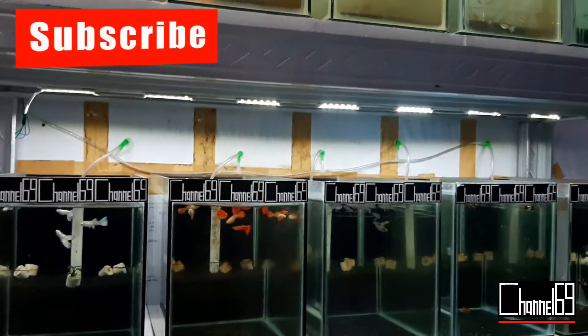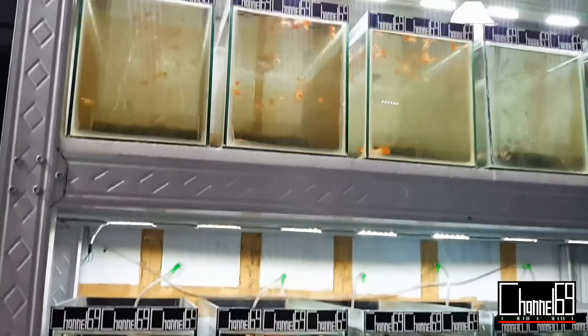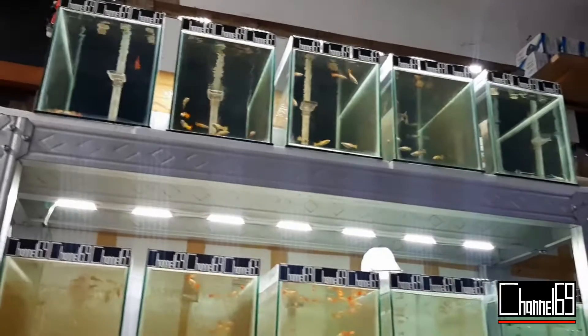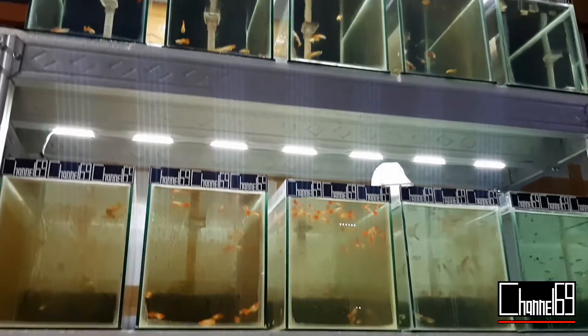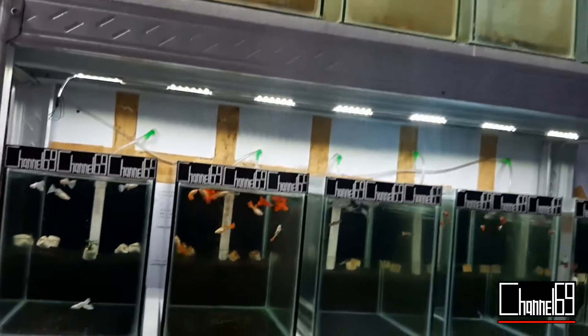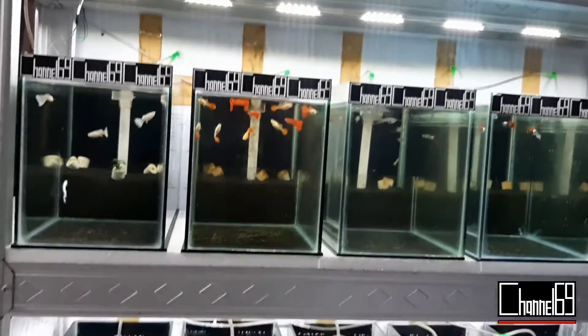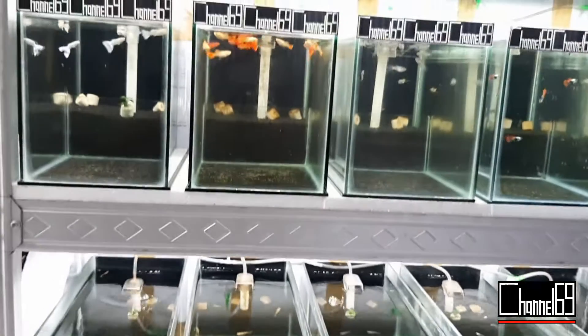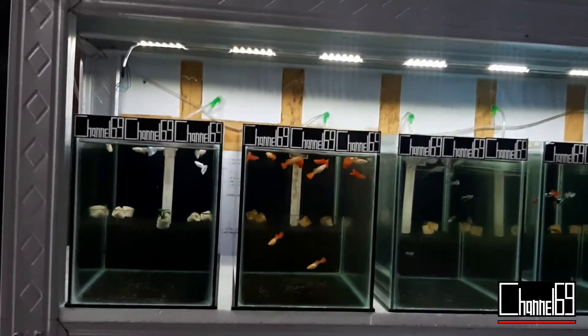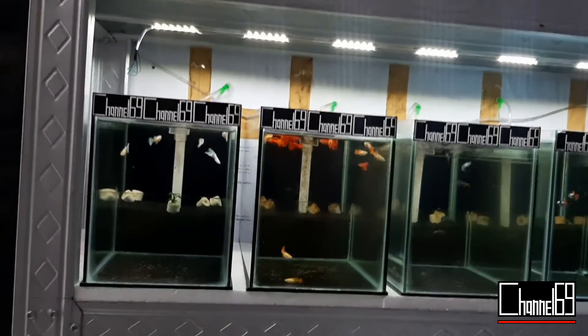Untuk langkah pertama, kalian pilih ikan di galeri. Misal di galeri ini, kalian pilih ikan yang akan kalian lelang atau yang akan kalian flash deal. Untuk jumlahnya itu terserah kalian, mau sepasang, dua pasang, tiga pasang, atau satu trio, atau dua trio, itu terserah kalian, enaknya kalian kayak gimana.